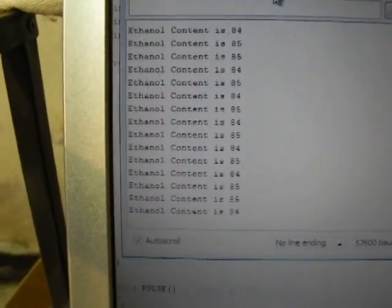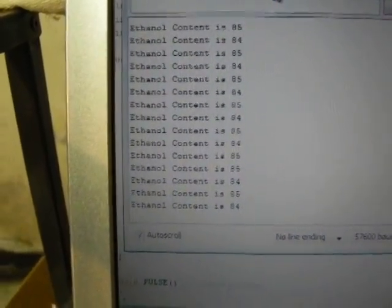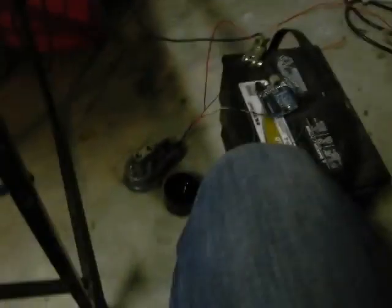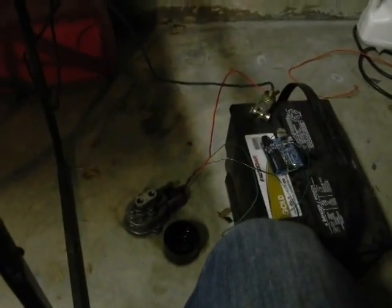I have it running through some programming, and if I can get it to focus here — ethanol content is 84%. I have a little vodka bottle full of E85 I just got from the station, poured it in, and hey, look — it's reading it. Just a little demo.